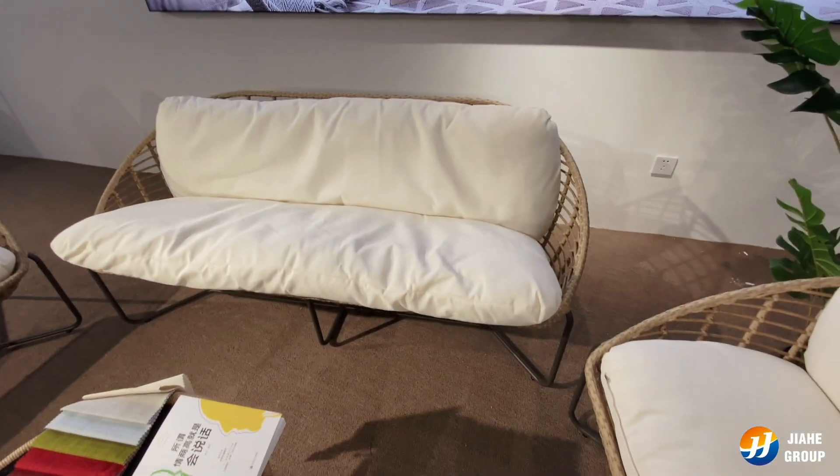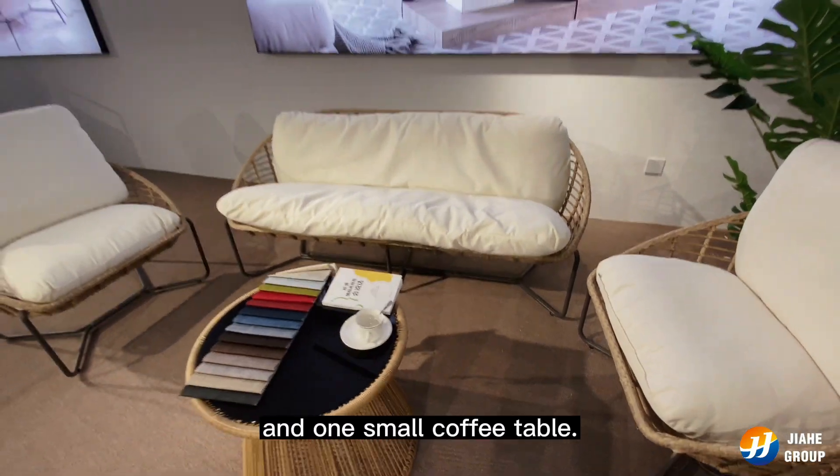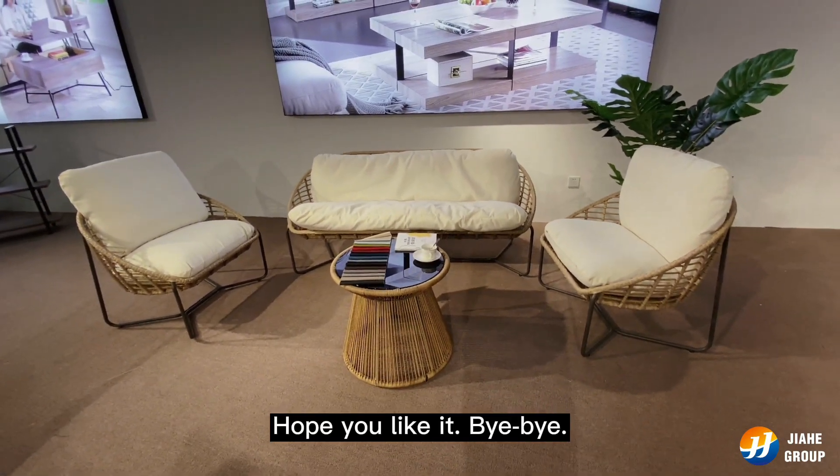Beside the long sofa, there are two single chairs and one small coffee table. I hope you like it. Bye bye.